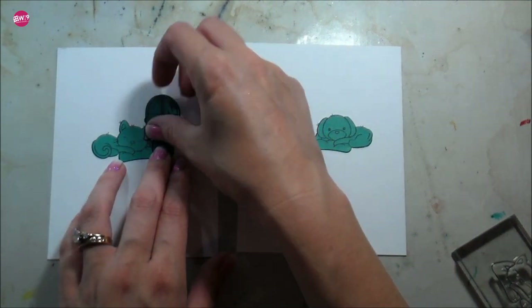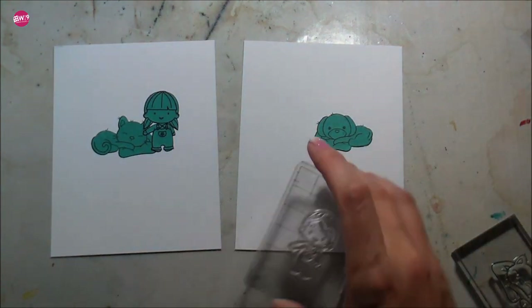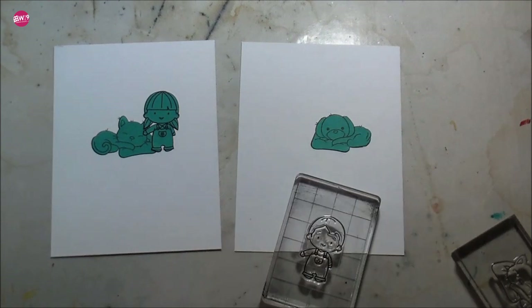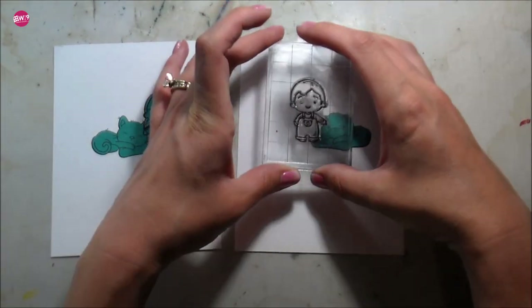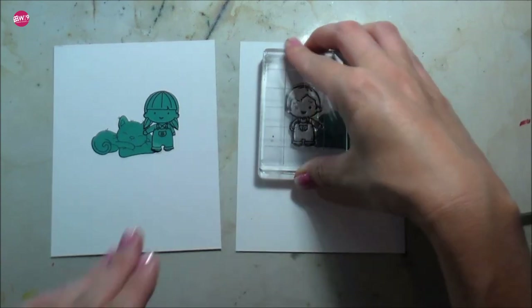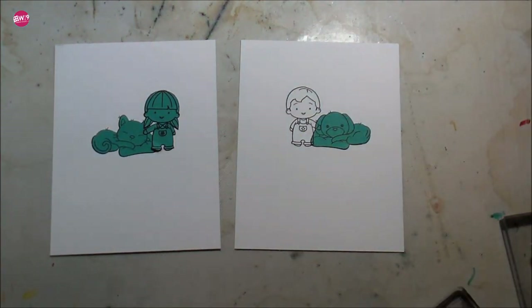They are going to be best friends with this little girl and this little boy. I stamped them down and I'm masking them with masks I cut from full sticky Post-it notes. Then I'm going to do some ink blending, which I'm totally obsessed with lately — I completely blame Laura Bassin. Every single one of her cards I was like, oh my god, that's such beautiful ink blending, and then I want to ink blend everything.